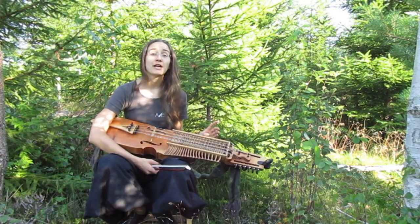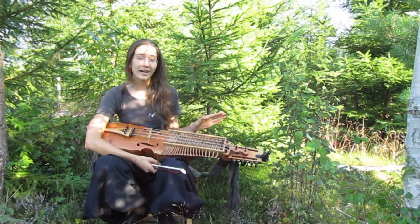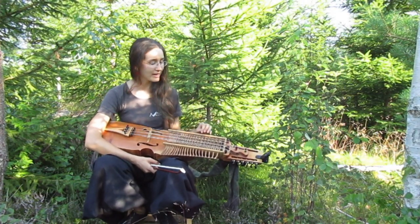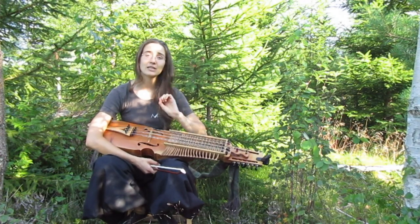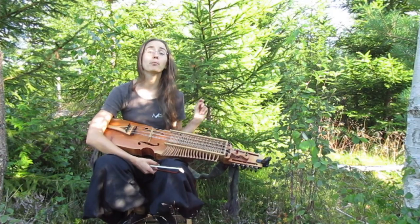Hey folkies! Emily Waltskin here! Today we're gonna talk about the type of Polska that is not the most common type, but that is pretty interesting and important if you're playing nickelharpa, because it's tightly linked to the history of this instrument. And this type of Polska is Bond Polska.